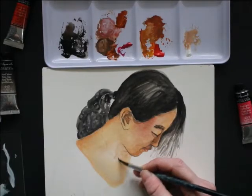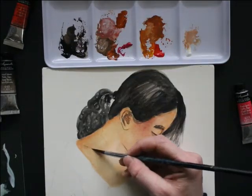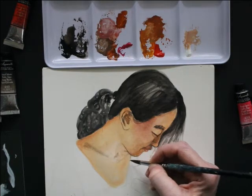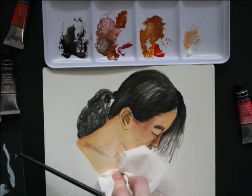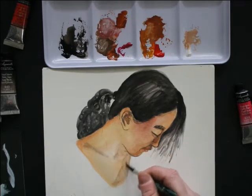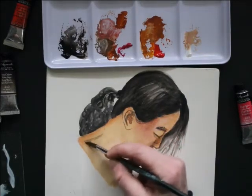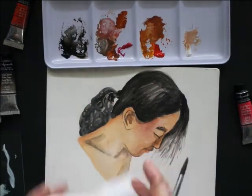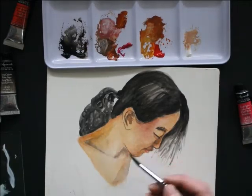Here I am emphasizing bone structure, being very light in my application of the paint and gradually layering these shadows and being thoughtful about how I am applying the paint. I'm using my tissue to pick up some of that paint a little bit and create a little bit more texture. The tissue is really great for creating texture, but also evening the paint out and picking up some of that paint so that it's just not too heavily applied onto the paper.